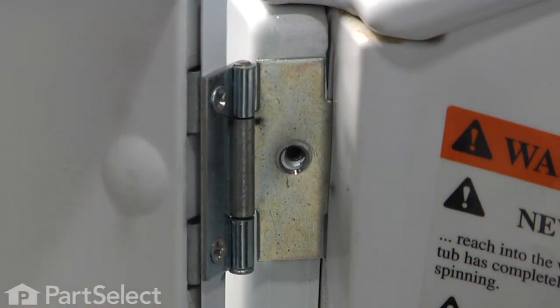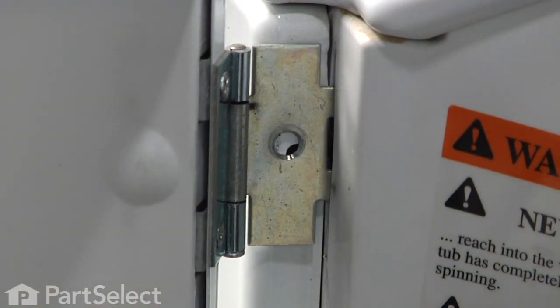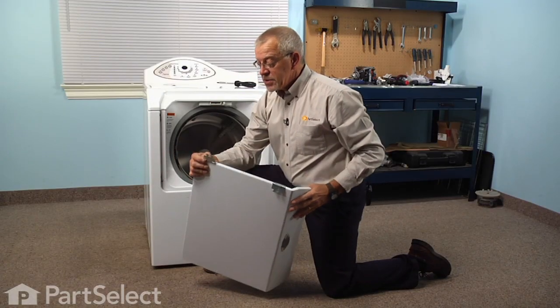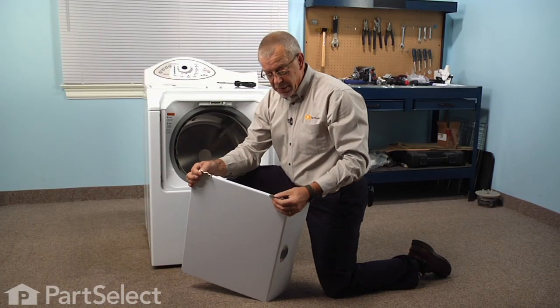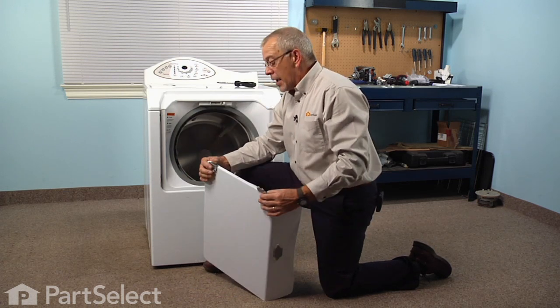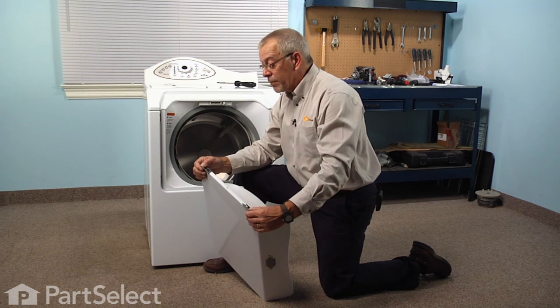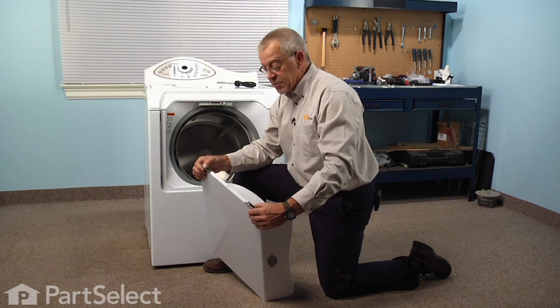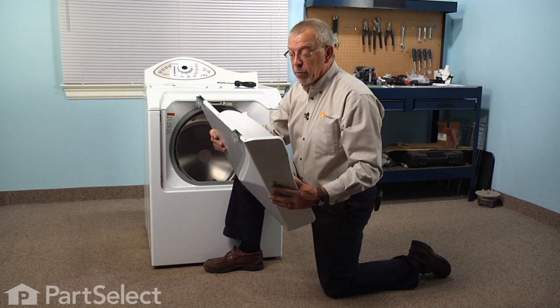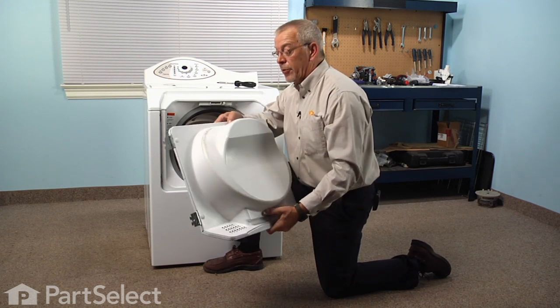Once we've removed the two screws, we just need to lift up slightly on the door and then pull it out. The hinges have some little arrowhead points on them that fit into slots on the front. Once you've pushed them in to full depth, just drop it down into position to line up the screw holes. Now we can put the door on a suitable work surface and replace the inner door panel.